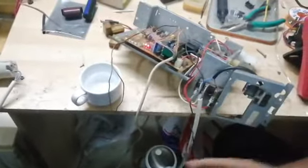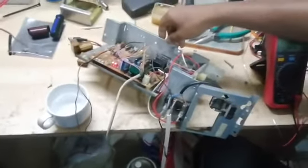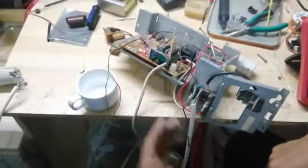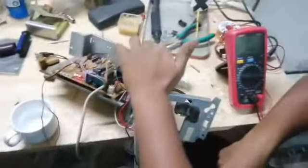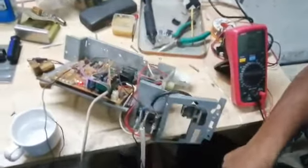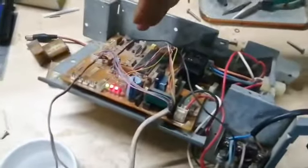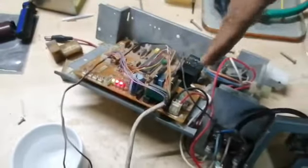This is good. This is good for the PCB. There are 4 LED lights, a 5 microfarad capacitor, different types of ICs, various capacitors, transformers, and fuses.